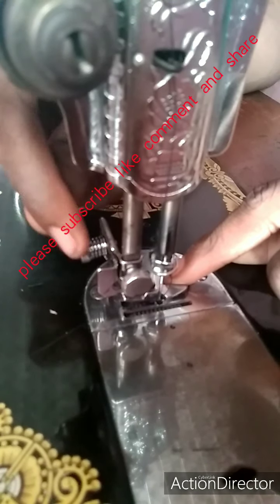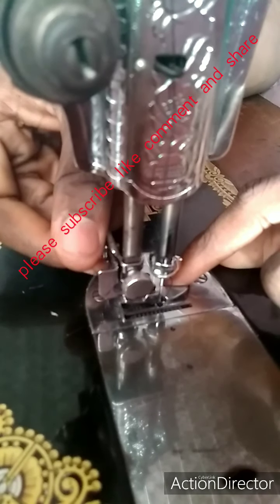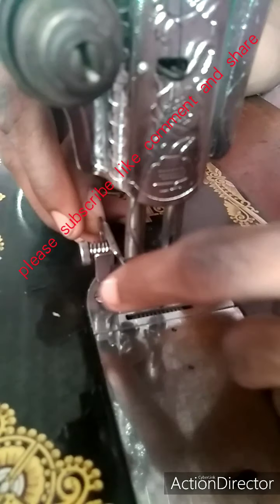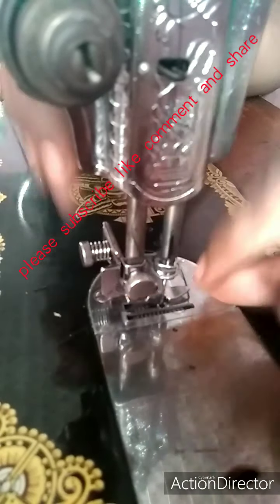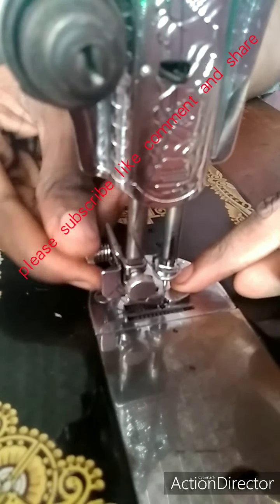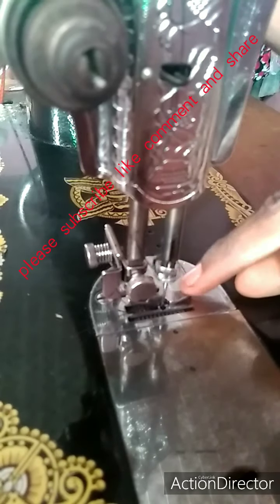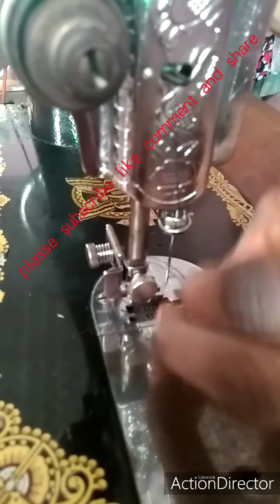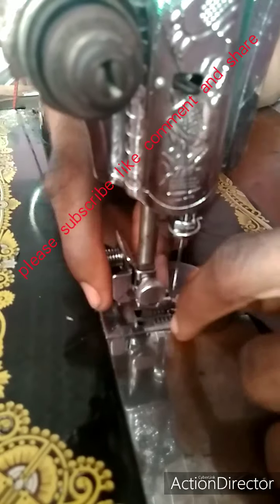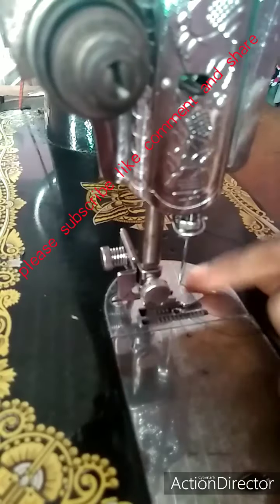You can see this mark here — tighten it. If you loosen this one, it gives you the room to move this one. That is the essence of the frame. So once you have gotten what you want, you tighten it so that it will be stable. It won't be moving, so that it doesn't break your needle. This is how to put the footer — make sure it is very tight so that it doesn't move about.